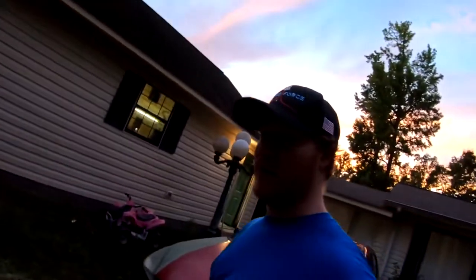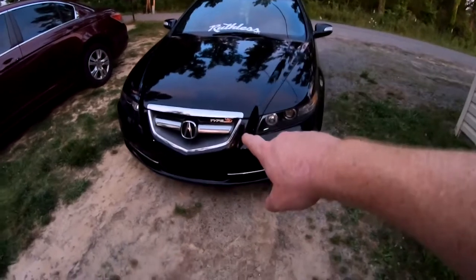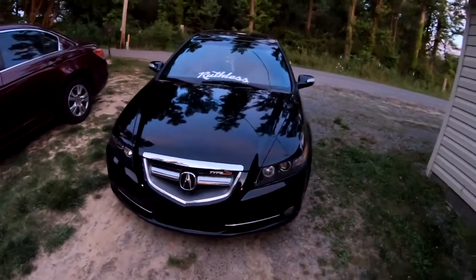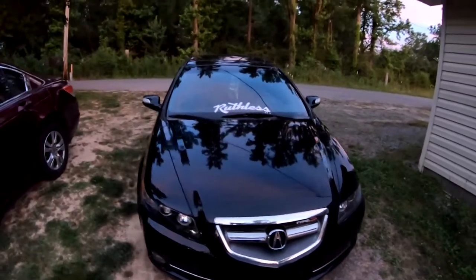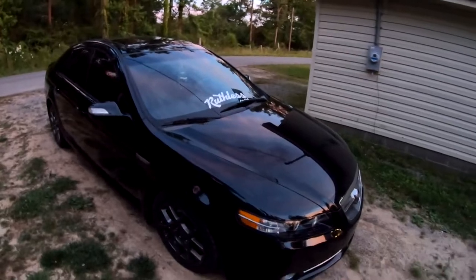I also fixed my TL finally. Got the bumper back on, got the Type S emblem in the grill. The alternator is fixed, it runs perfect - runs super good. Next thing on that would be to lower it, but I'm gonna wait on that.